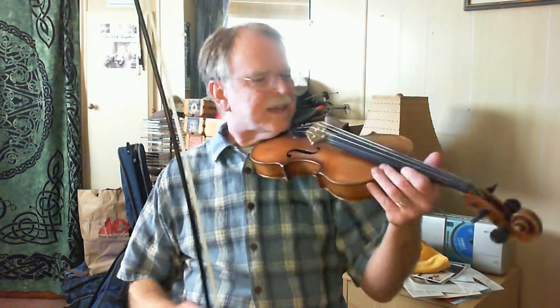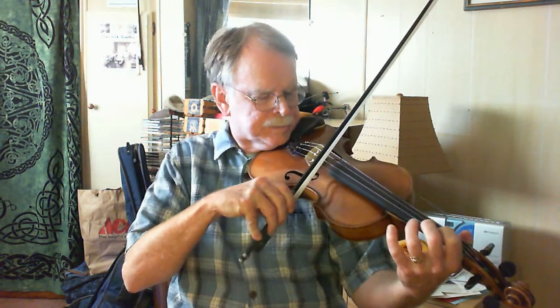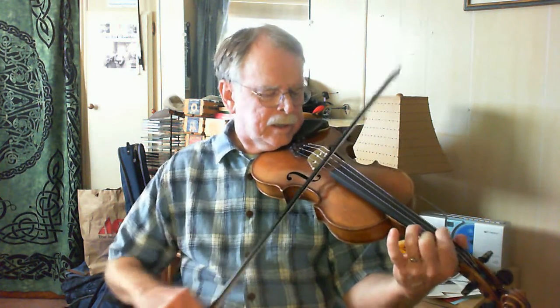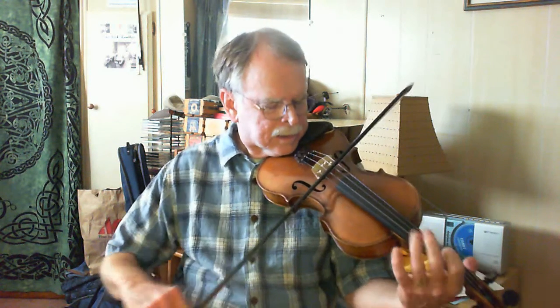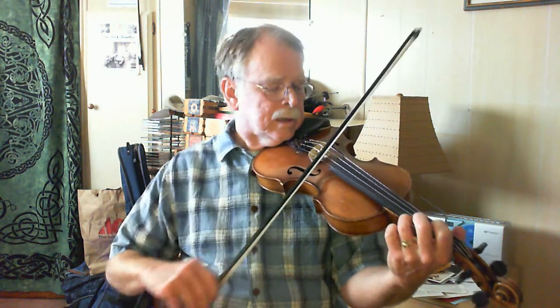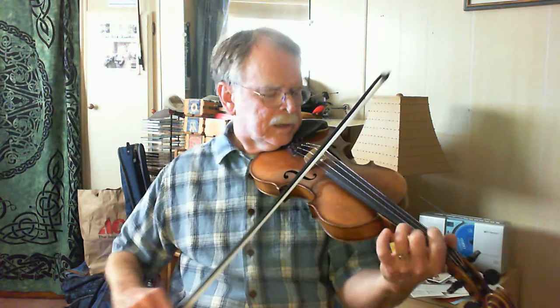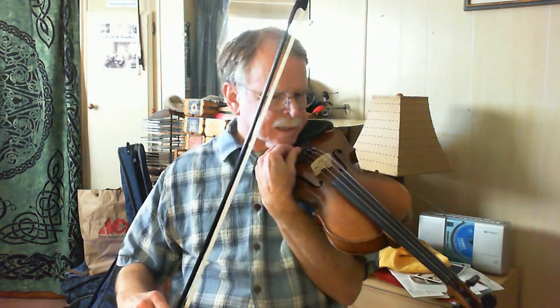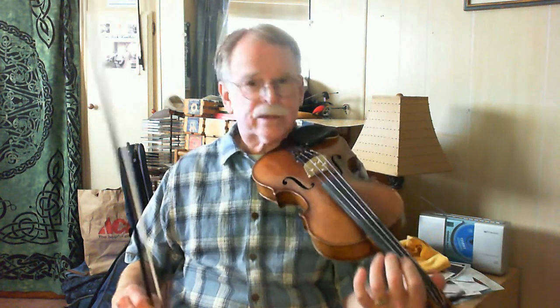Okay, so that's a couple of times through, a couple of different ways to treat it. Here's the basic tune — the call. That's pretty simple. And you can anticipate that by doing some pick-up notes. And that's the call.